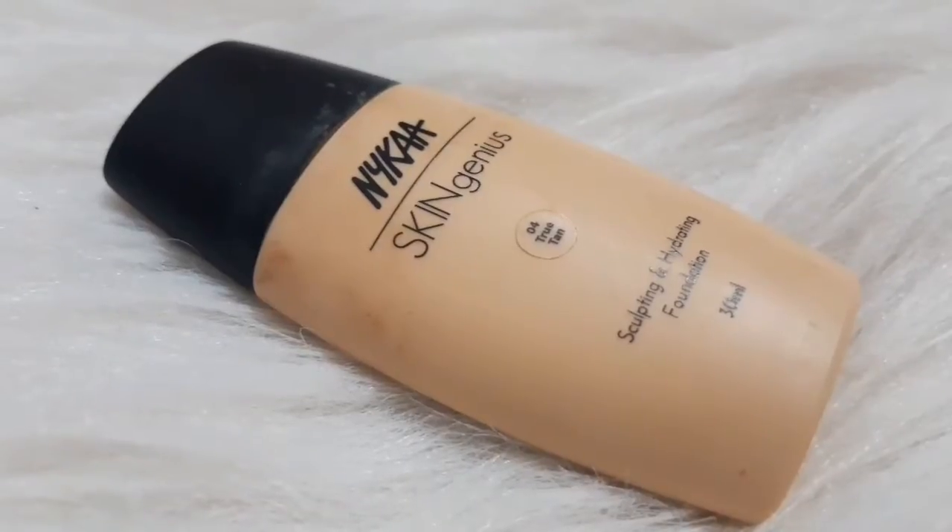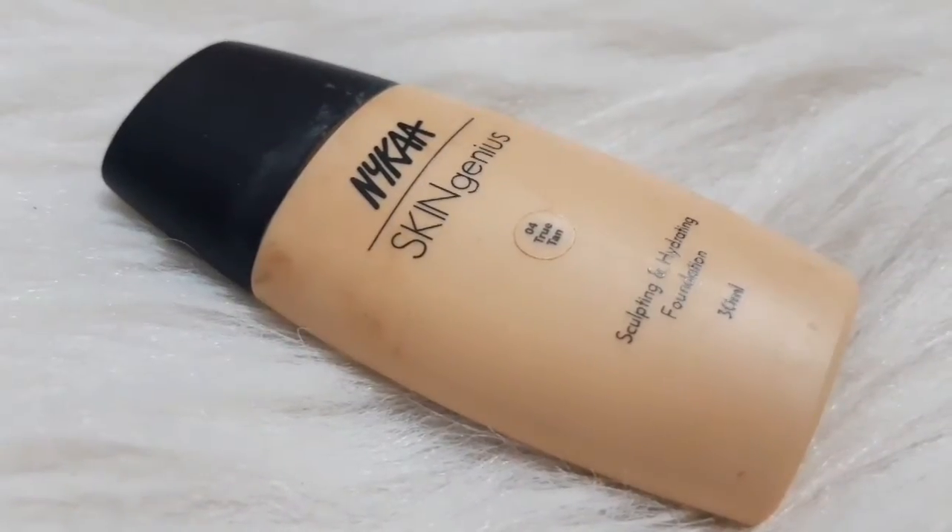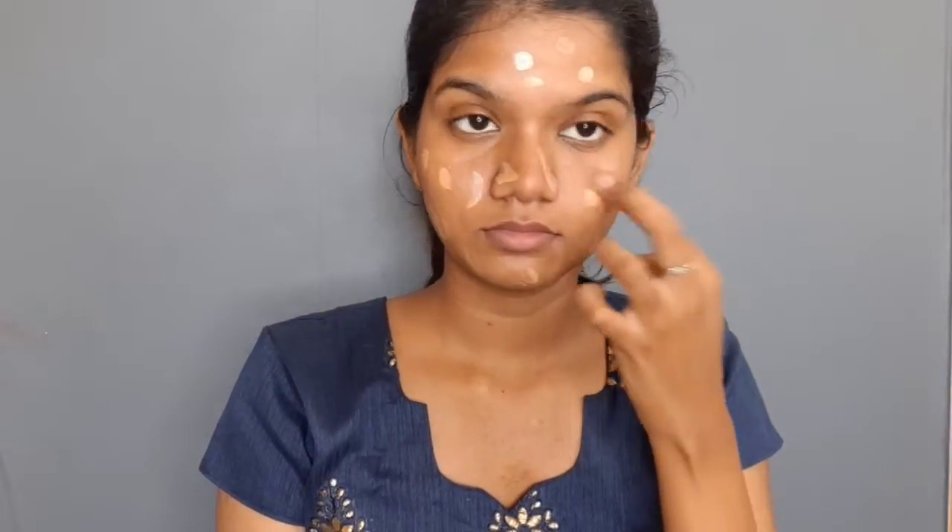I am going to use my Skin Genius foundation. I wear this every day. It gives you a dewy, glowy finish. It comes in a liquid form and gives you medium coverage.